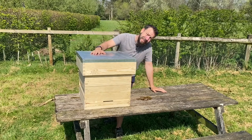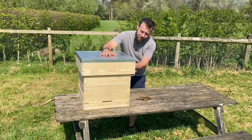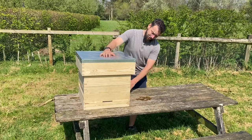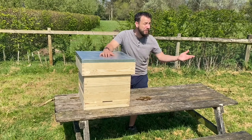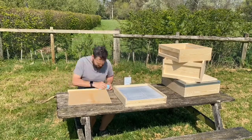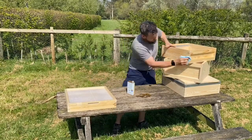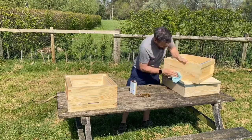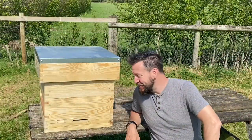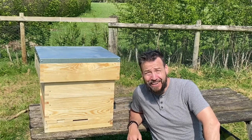So that is a completed national hive. The only thing left to do is protect the timber — this is untreated pine, which isn't particularly suitable in its current state for outdoor exposure; it'll rot and won't last long. So we're going to treat it with some oil. There you go — one national beehive ready to go to work. As always, if you find these videos valuable, please like, subscribe to our channel, leave a comment below, and share it with someone who might be interested. Thanks for watching, bye bye.